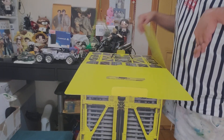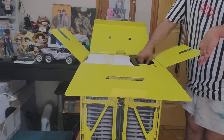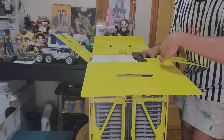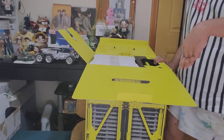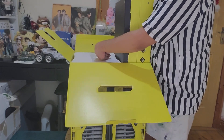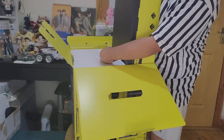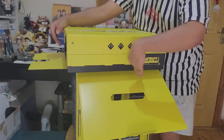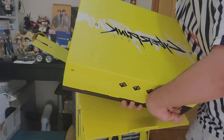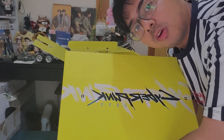And then open, and then open, and then another open. And then what's this — this part is the statue, it's so heavy. Okay, so this is a nice box for Cyberpunk. That's the front of it — let's see what goodies we have here.